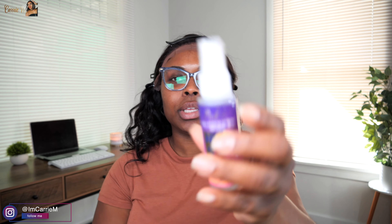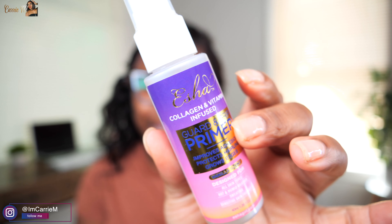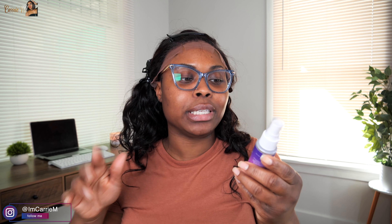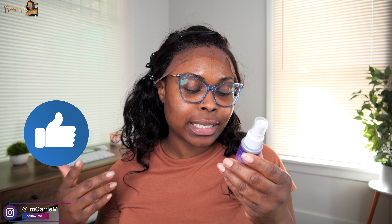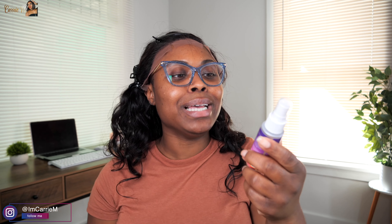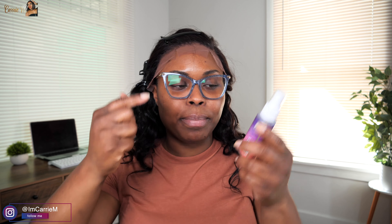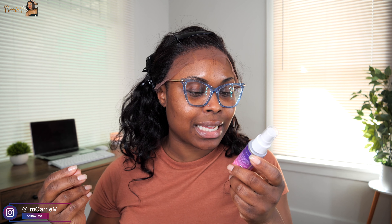We're going to jump right into the products one by one. So this is the first product — it's a primer. It's a collagen and vitamin D infused guard and grip primer. It improves adhesion, protects hairline, grows edges, vanilla scented, designed for all skin types, hot and humid weather, sweating and sensitive skin friendly. The directions tell you to clean off the area with alcohol, apply a thick layer, and let it dry until it's not sticking to the touch.